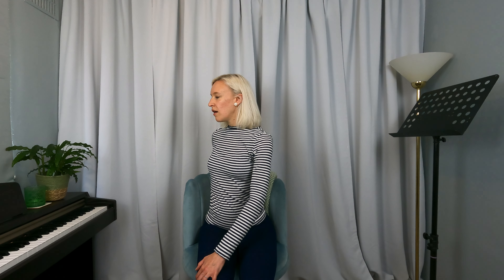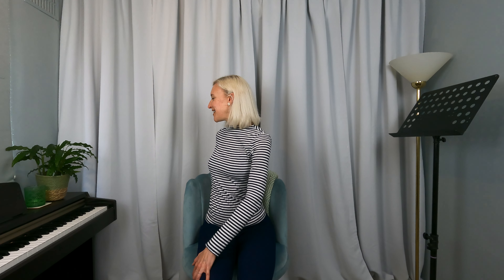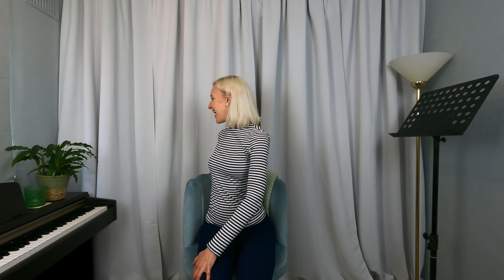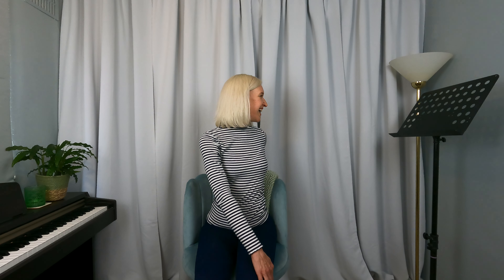Let's try it. We'll inhale first. Use the sound to get into that twist a little bit deeper. And at the end of your sound, we'll inhale to come back to centre, then exhale, sounding to the other side. Inhale back to centre and release.